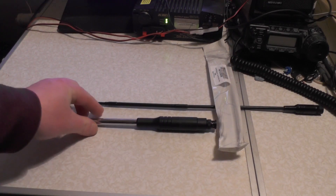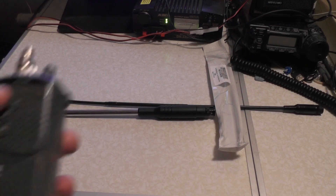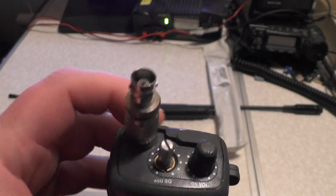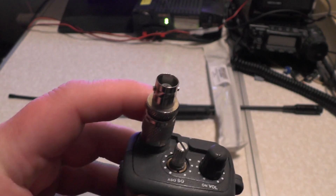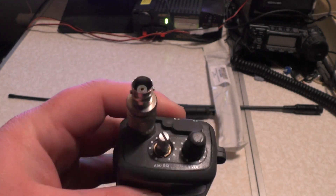It should work on all handheld CB radios such as the President Randi, the Midland, and the Alan 42. But if your radio, such as this Team Pico, has a TNC connector rather than BNC, then you can get one of these adapters. These are dirt cheap — I paid about two quid, two and a half quid for that one.